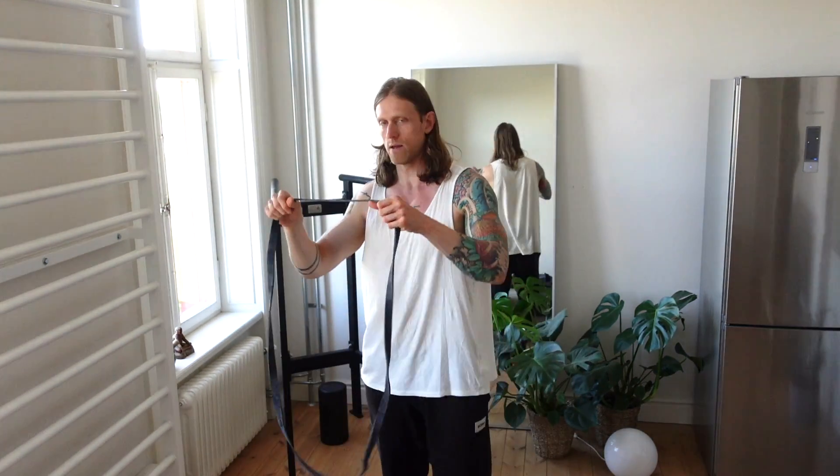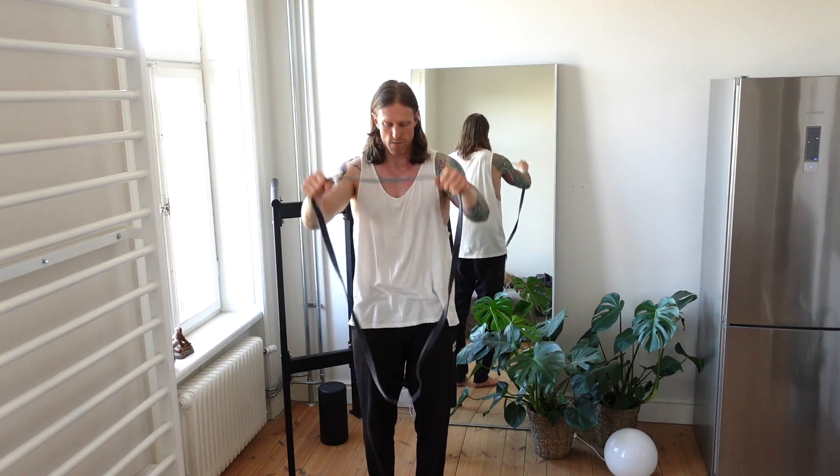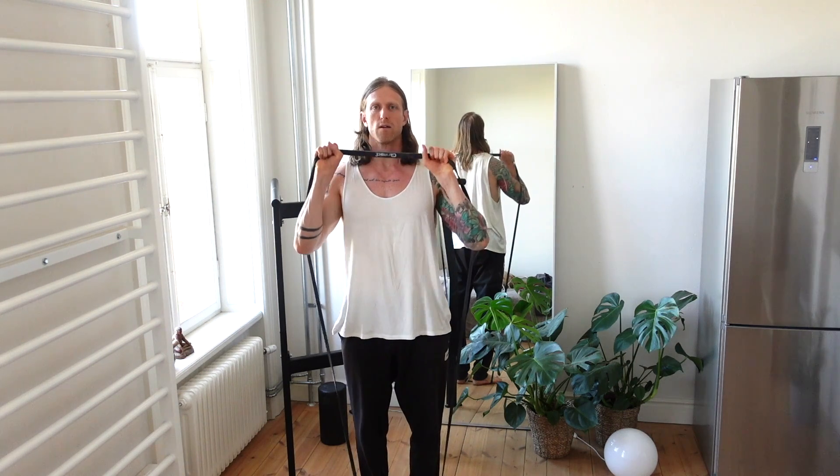I usually do two movements back to back. The first one is a military press with power bands. You take a power band that you can do like five to ten reps with. You hold it shoulder width apart, step on the power band with both feet, and from here you just push up.